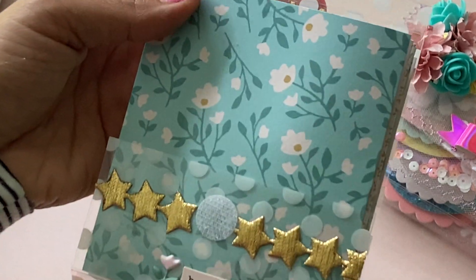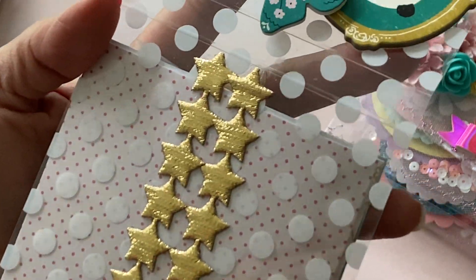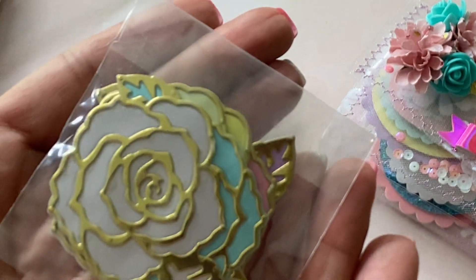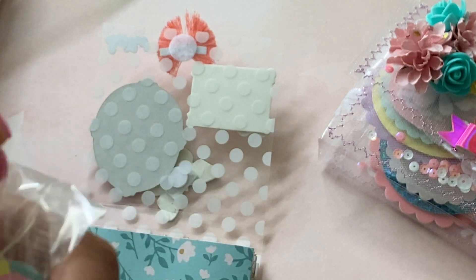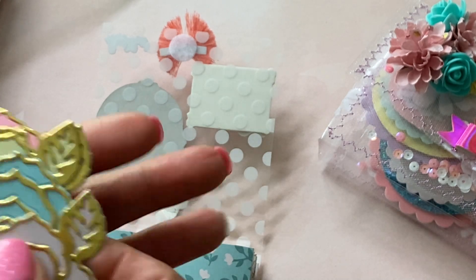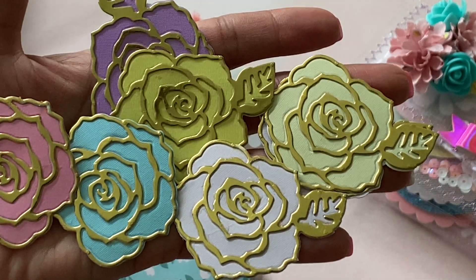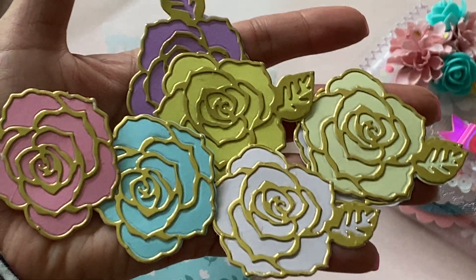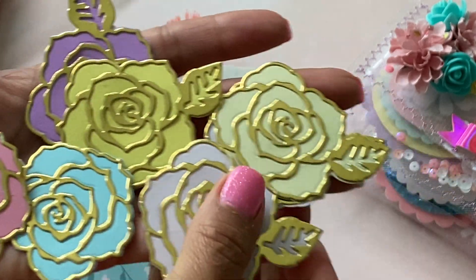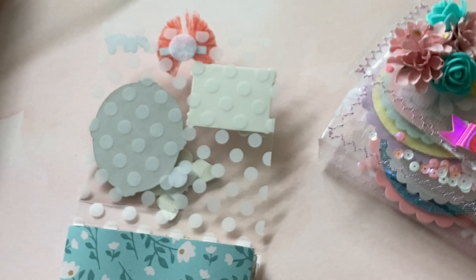It says 'bright days ahead.' She's got cute star trim. And on the back, look how she did that — so cute. And in each pocket there's some goodies. These are amazing. These are pretty — look at these. These are gorgeous layered flowers. Thank you so much. I cannot wait to use these on a project.